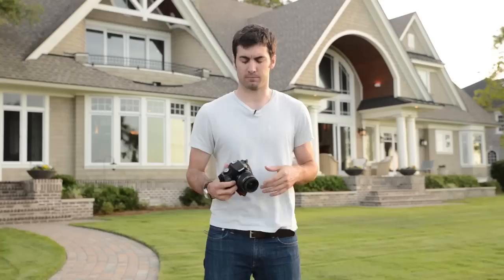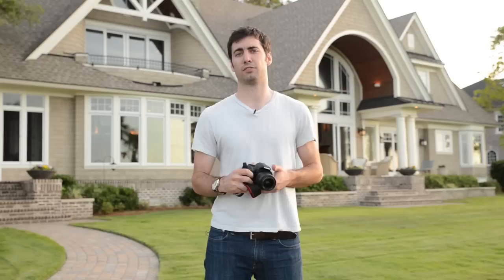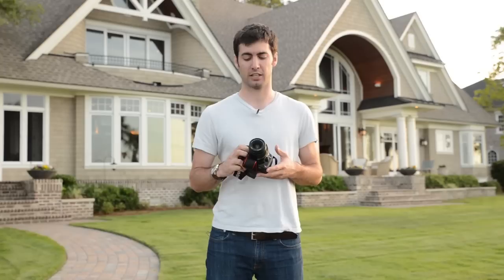Throughout this DVD I've been shooting on lots of different gear — a 5D Mark III, Canon's tilt-shift lenses, all kinds of different lights, triggers, and shooting tethered. It can get pricey, and a lot of people think the only reason my images look good is because I have expensive gear. That is simply not the case. To prove that, I'm going to shoot our exterior using just a Canon Rebel T1 — a four or five year old camera you can get on eBay for two or three hundred bucks.